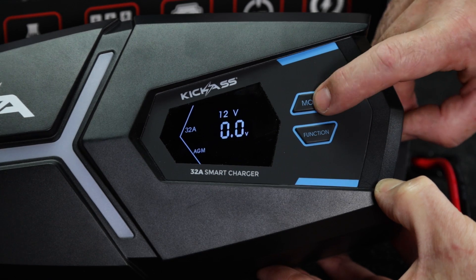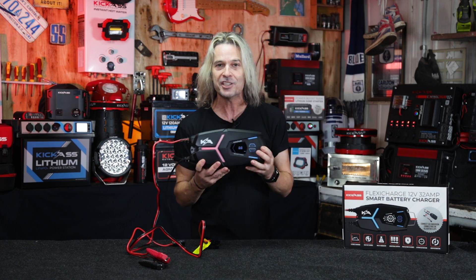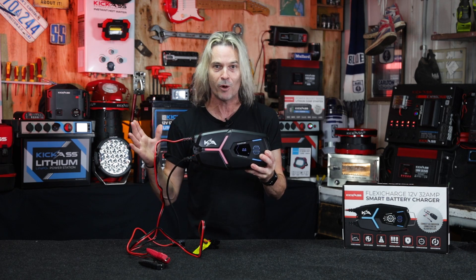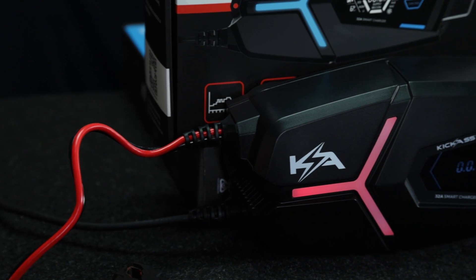We've also built in the lithium wake-up mode, so if you accidentally over-discharge your lithium battery, you can use this to wake it up — which is fantastic. It also has an AGM recondition mode for all you AGM people out there who haven't used your battery in a while. It's an absolute ripper.